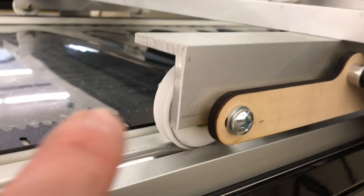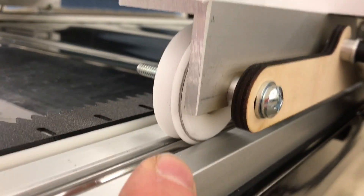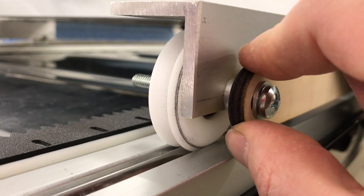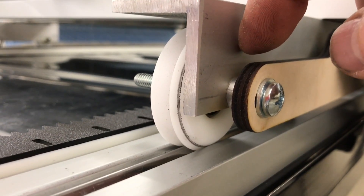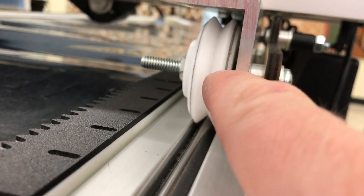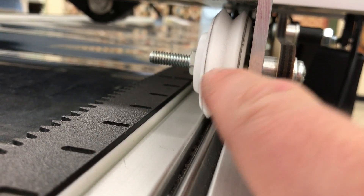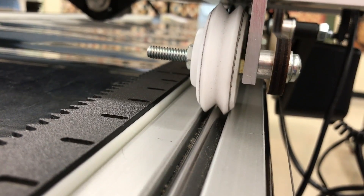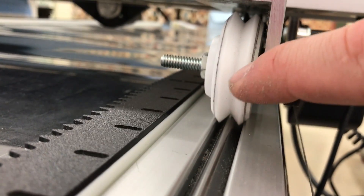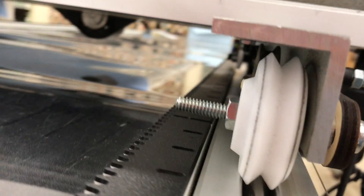Once that is done, repeat the procedure on the other side. Again, it is a 2.5-inch long, quarter-20 thread screw, with a washer, the bracket, and then a quarter-inch thick aluminum spacer, through the piece, then tighten the nut that's between the wheel and the frame. Tighten that up, replace the wheel, and attach the nut. This side goes relatively quickly because there is no encoder — it's just a wheel, very straightforward.